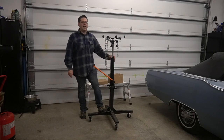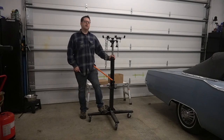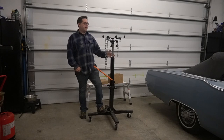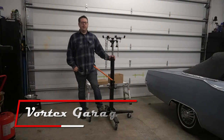Using this thing is kind of harrowing sometimes, especially when you have a very expensive rebuilt transmission on the end of it that you're trying to line up in a vehicle. Now, I can't fault it that much. This is the cheapest transmission jack you can buy. When I purchased this one many years ago, it was $170. Today they're about $250.